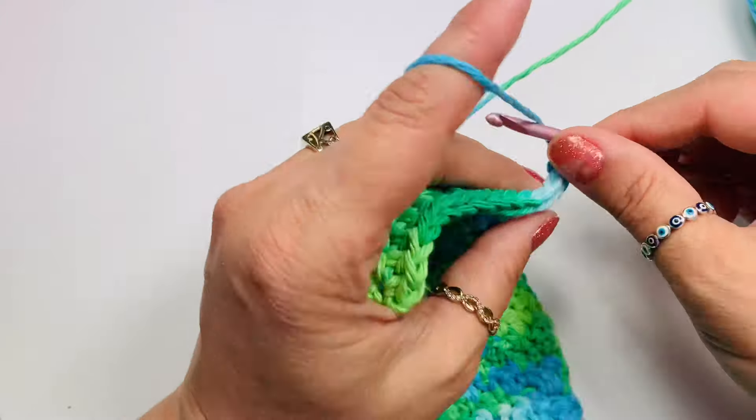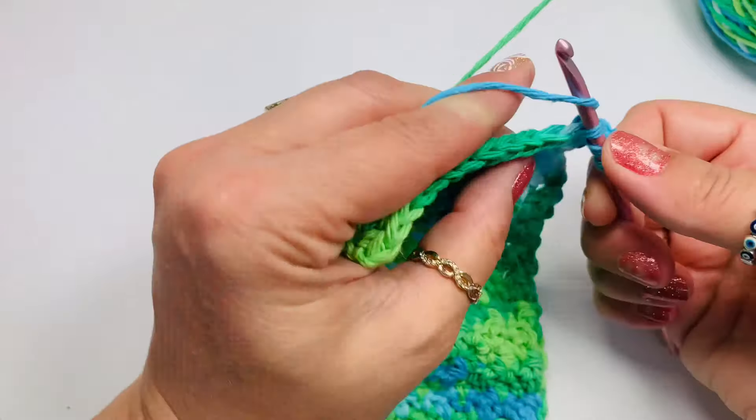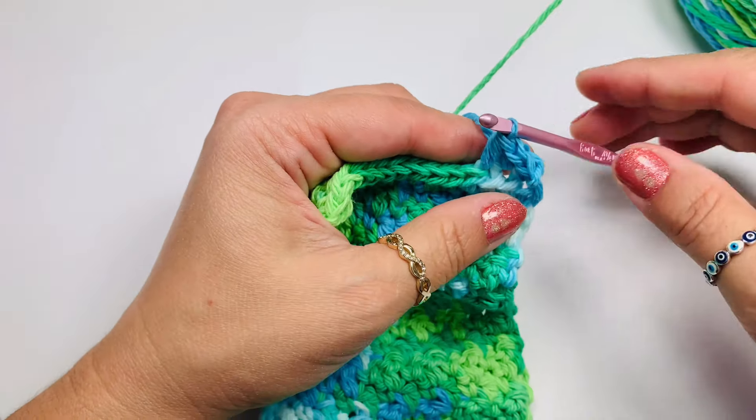We'll go into the first hole here and then all the way — just like that, 5 rows. I'll meet you back again.